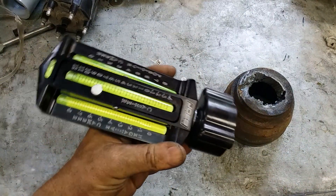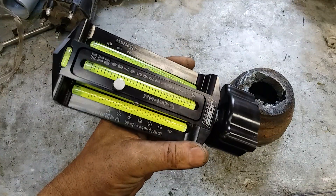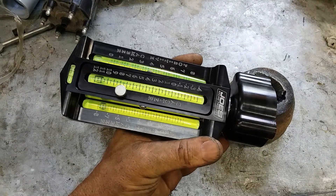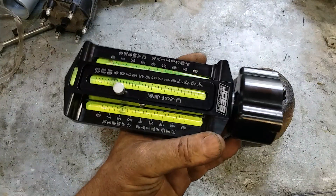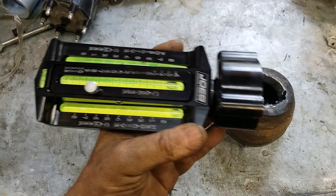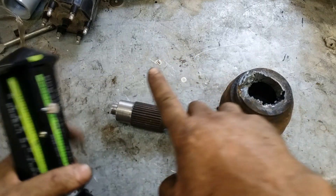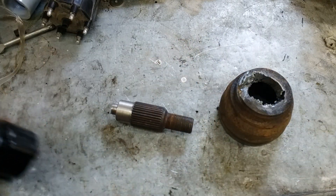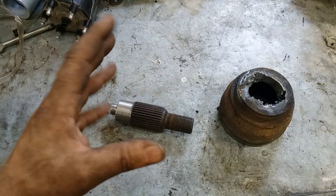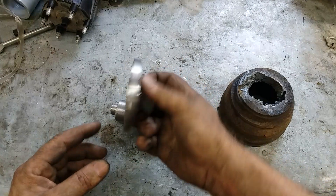This is just a standard caster camber gauge — every circle track racer's got one of these. There's lots of videos on YouTube that show you how to do an alignment with one of these. The problem is on an S10 there's really no way to attach this directly to anything without the big obnoxious clampy doodle that clamps on to the rim, and I don't like those.